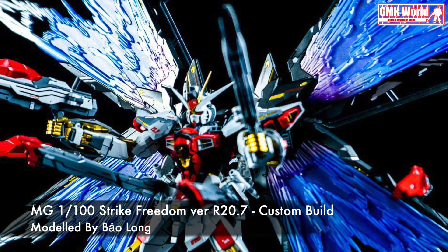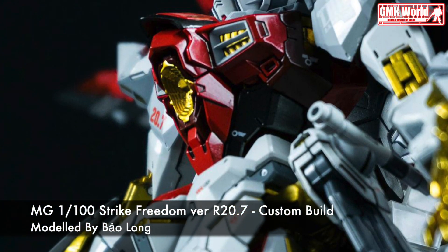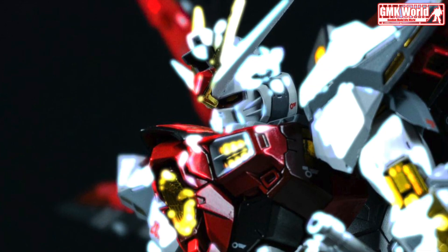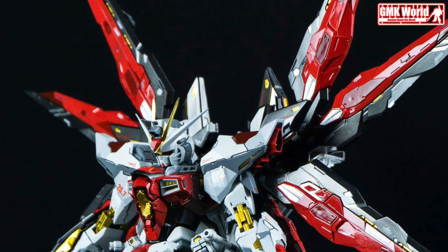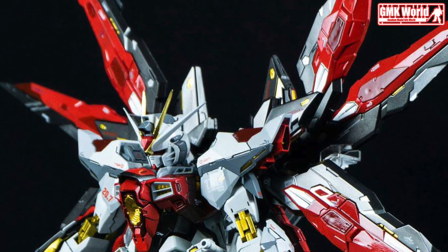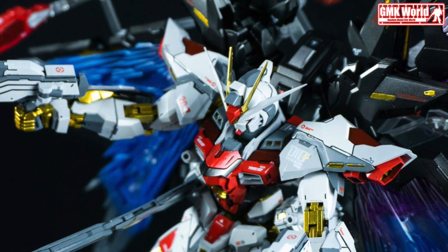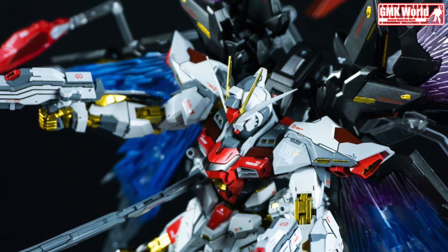MG 1/100 Strike Freedom version R20.7. The information of Strike Freedom version R20.7: model title R20.7, modification type: custom paint. Kits used: MG 1/100 Strike Freedom Burr metal build.